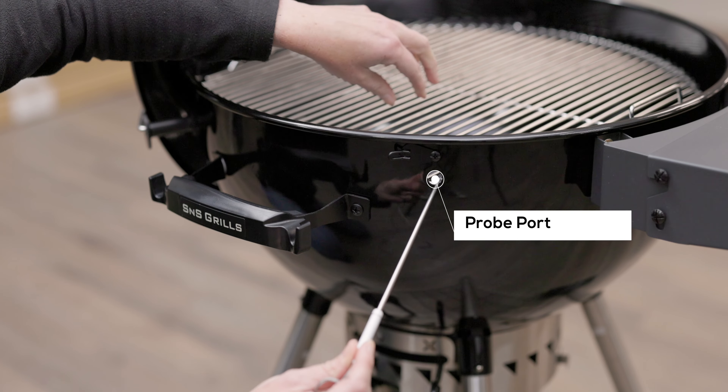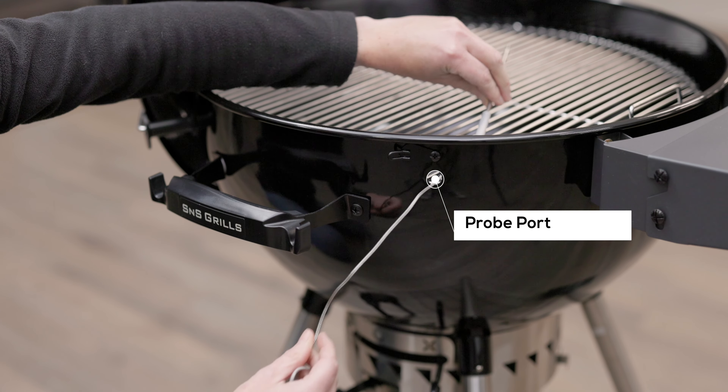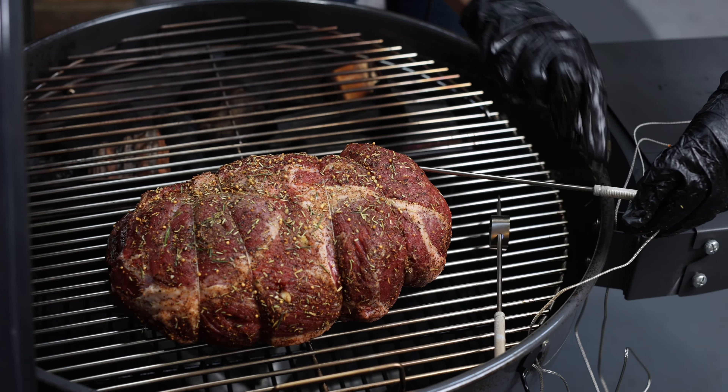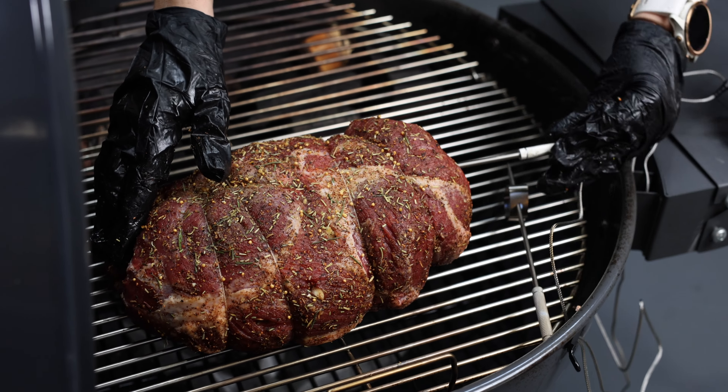The S&S kettle has been designed to include a 13mm circular probe port for meat probe wires to run through. This saves the wires being crimped by the lid like most other models.